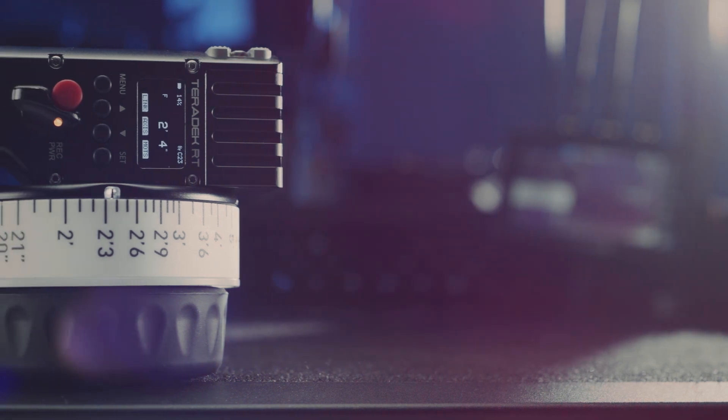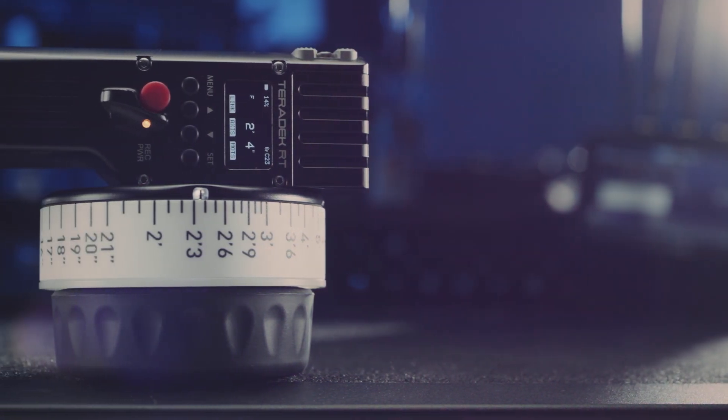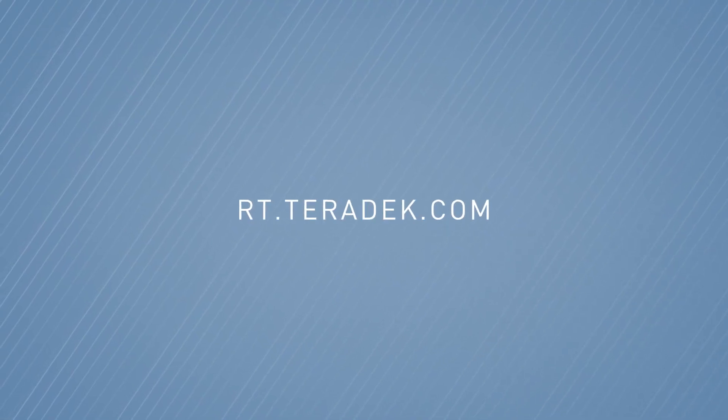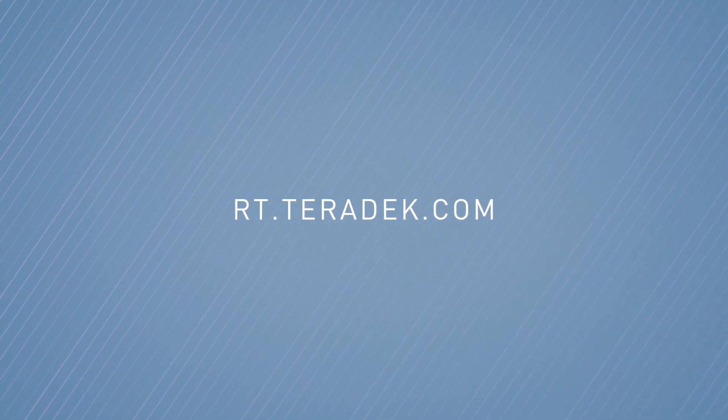Control-1 is available now and is compatible with all Teradek RT motors and receivers, so you can easily integrate it into your current RT workflow. For more information and pricing, please visit rt.teradek.com.